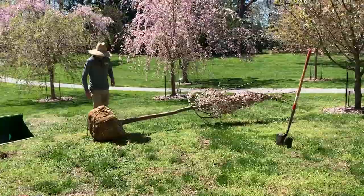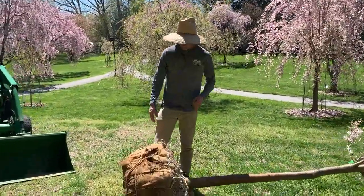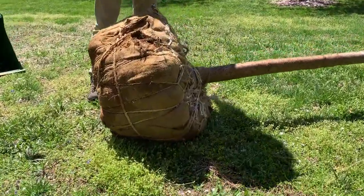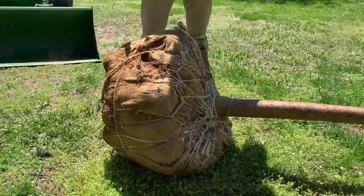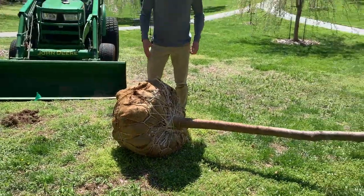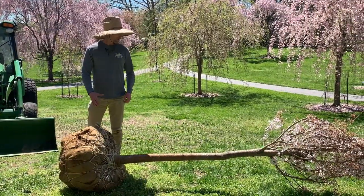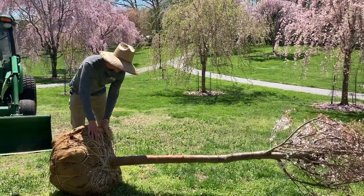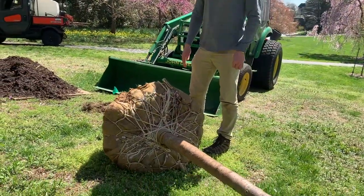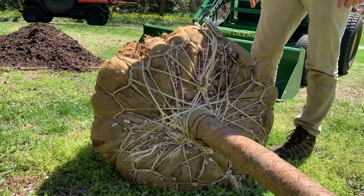One thing to note with ball and burlap trees: because of the way they're grown in nursery rows, in order to keep weeds at bay they do mechanical tilling around the trees between the rows. A lot of times what happens is that the soil gets piled up on top of the root system and trunk, burying the root flare. I'll explain more about what the root flare is when we get the tree in the hole.